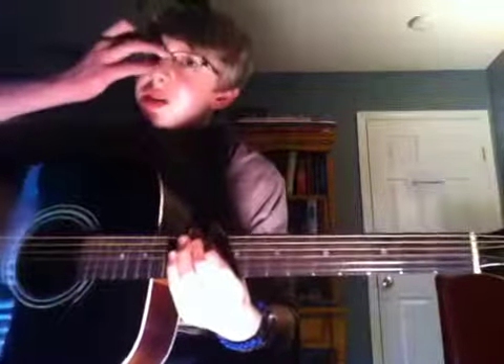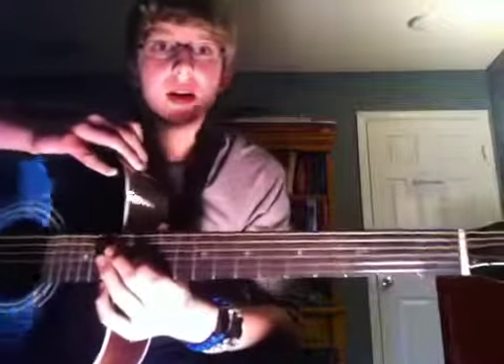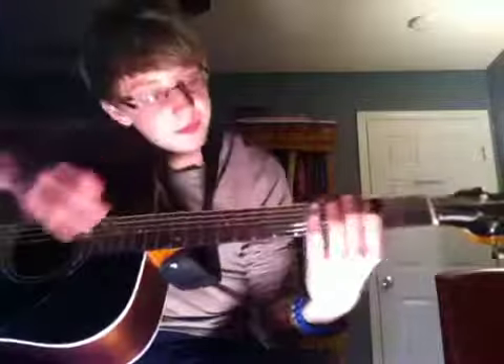Okay guys, so that was the intro to Lynyrd Skynyrd's Simple Man, so now let's get to teaching this. It's all up here — this is where it goes up to for the strings, so all these frets on this side of the strings you don't even have to use. From this fret all the way there, those are the frets you use.